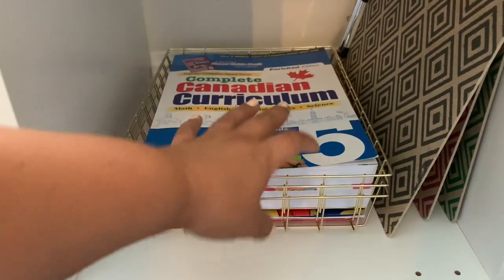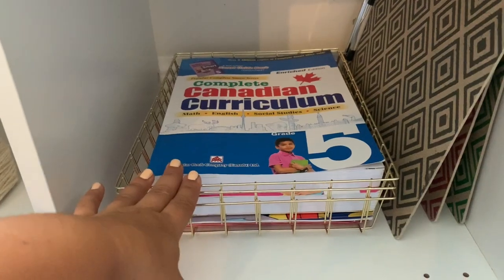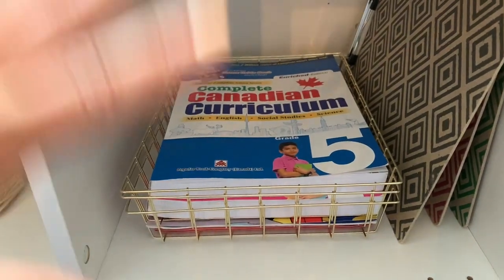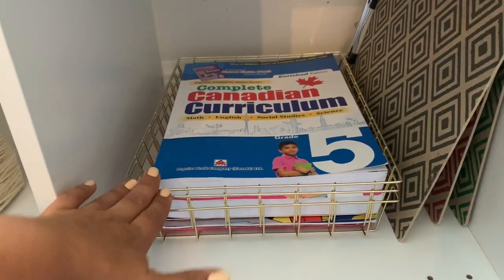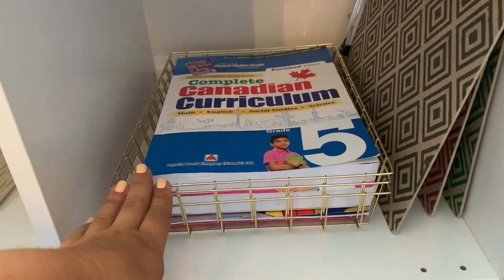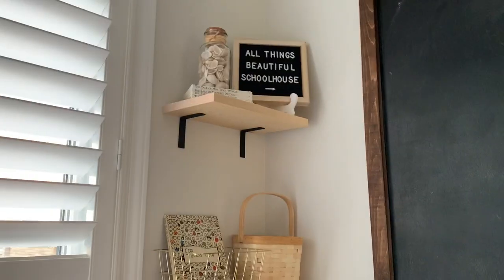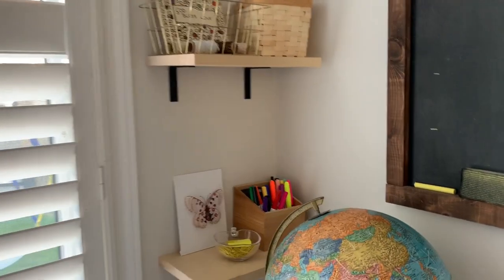This is their work cubby. I'm going to have their work for the day in these three trays. I'm not sure if I'll pull them out onto the table, but this is kind of where they're going to live. I'll have a full video on our curriculum — I'm still waiting on a couple pieces — but yeah, there are those three trays and then I just have three clipboards here.